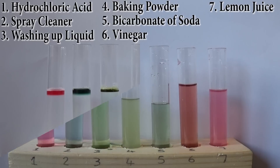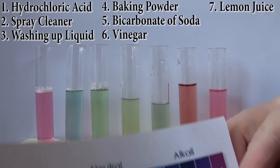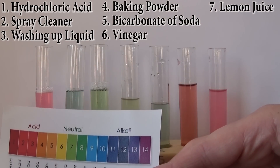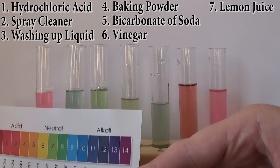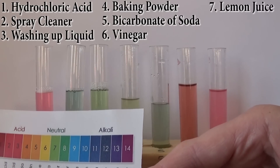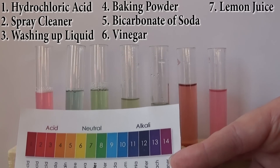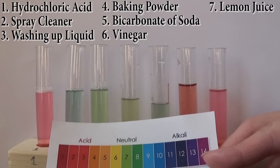So we've given them a little bit of a mix. Test tube number one was the descaler — it's a bit lighter because it's been diluted, but that's reading about a three. Test tube number two was the antibacterial spray — I'd say that's closer to eight. Test tube number three was the fairy liquid — you can see it's seven. Test tube number four was the baking powder — also number seven.